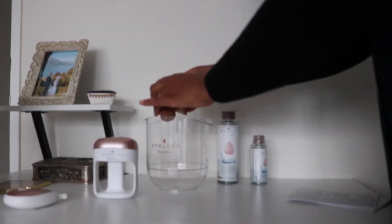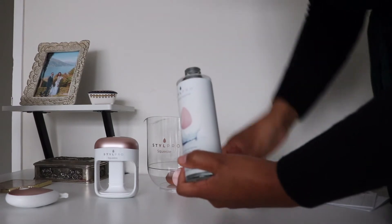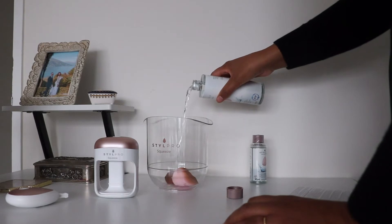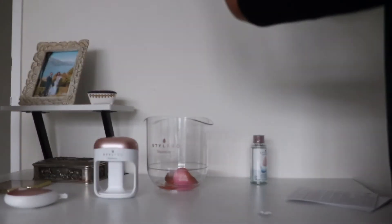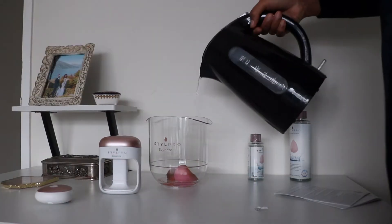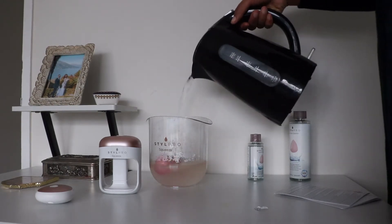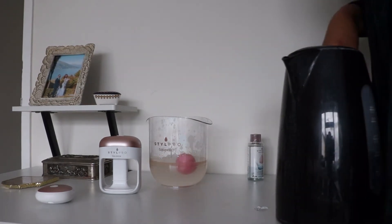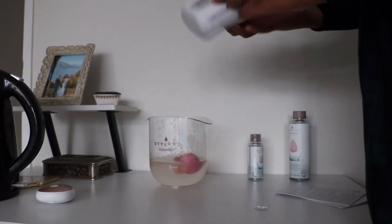Soak your dirty makeup sponge in a healthy dash of Style Pro sparkle and hot water. Use the press to knead out makeup and break out pore-provoking impurities from within the sponge, then scoop up into the cradle to squeeze. Attach the pebble device to spin your sponge to its former glory. 300 million sponges are sent to landfill each year, so you are helping the planet and reducing your waste by being part of the squeeze revolution. Bounce back with seamless blending and contouring in a matter of seconds.